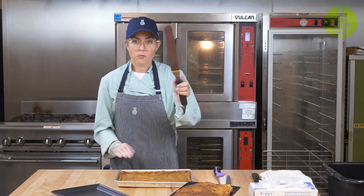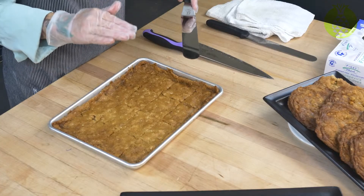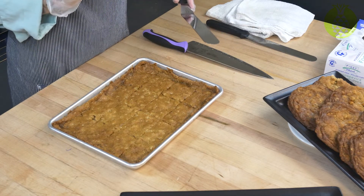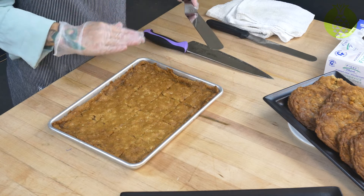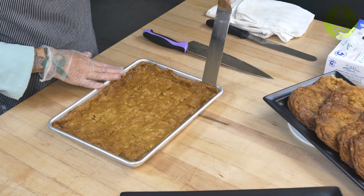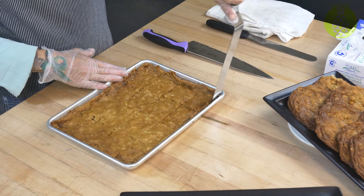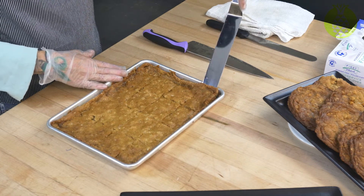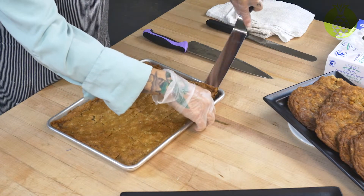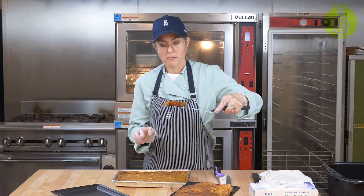Once they're cut, use an offset spatula to remove them. The first one is always the hardest, so find an edge that is the brownest — that will be the firmest cookie and will have the most ability to come out of the pan without bending or cracking. Make sure it's loose on all edges before you work with it, then slowly go down and help it with your hand. Take one finger to hold it up while you readjust the offset spatula and grab the cookie bar out.